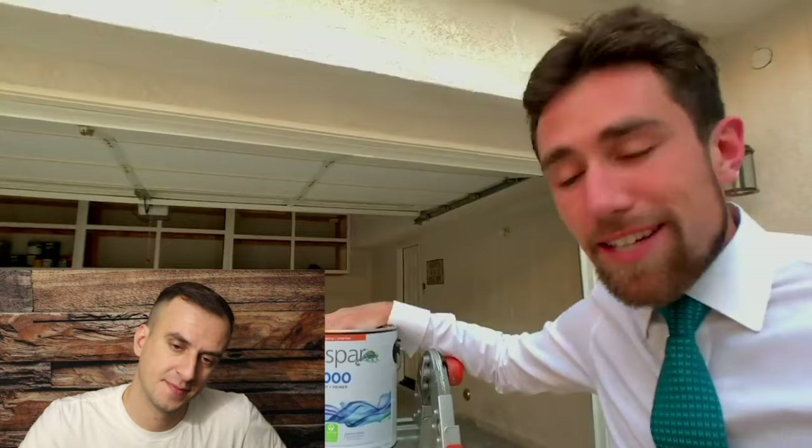Guys, once and for all: if you want your finish to last for more than one day, never consider painting your cabinets with wall paint. I don't want to sound like a smartass, but come on. In the end I will show you some samples so you can really see everything yourself.